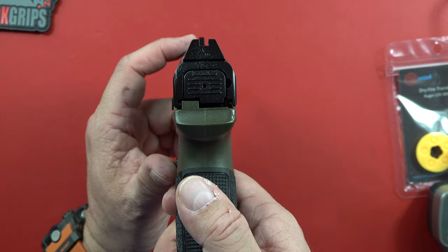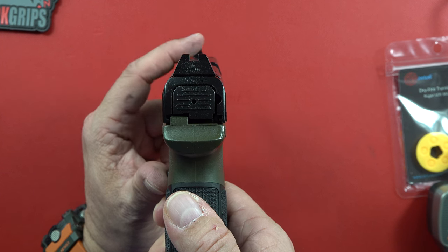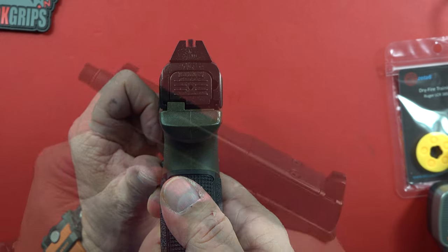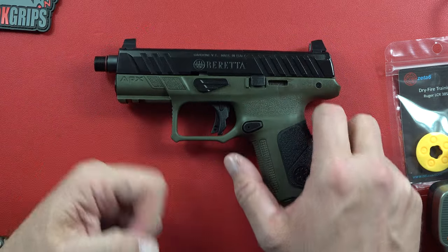The sights that come with it are slightly raised to use with a suppressor, and they are all blacked out. So if you want to put a touch of red paint on your front sight, or just leave them all blacked out, there you go. Very nice pistol overall — like a Glock 19 size, except you can put a can on it.